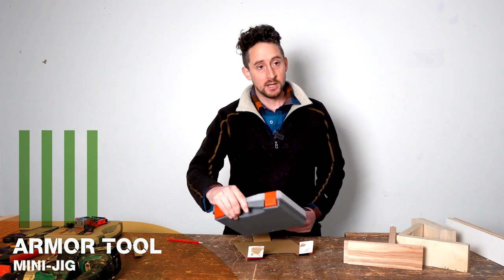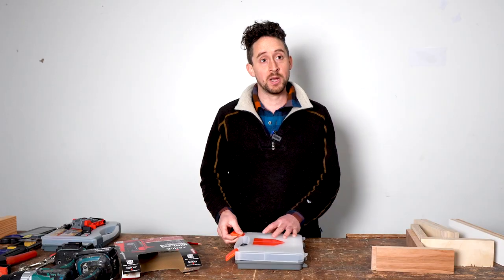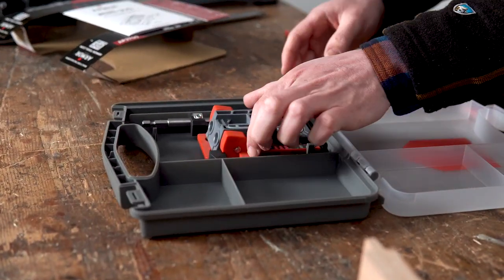So I'll unpackage it and show you what's in there. This is by Armatool. They make a few other pocket hole jigs but the ones I've looked at before are all bench mounted. For me, it makes a lot more sense to be able to bring the tool to the workpiece.